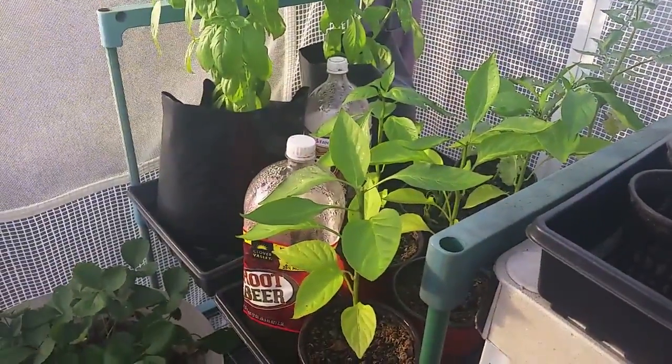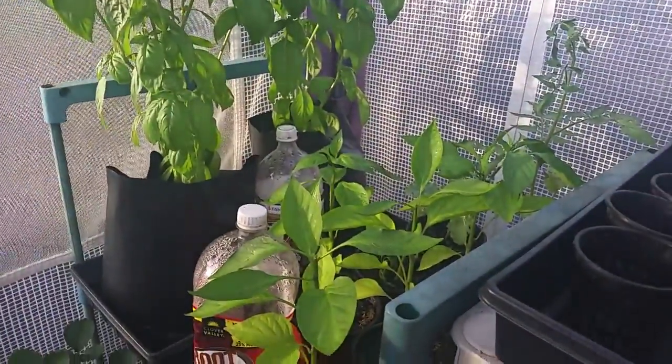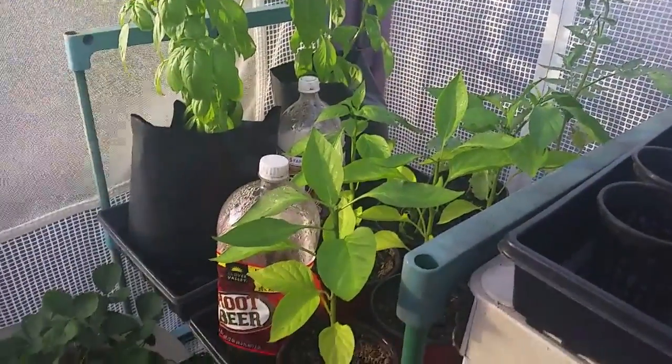That's how I feed all of these plants with just that one bottle, and with these large two-liter and three-liter bottles. If you have any questions just let me know — real simple, anyone could do it.